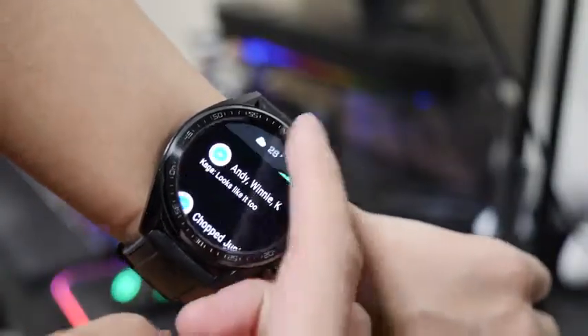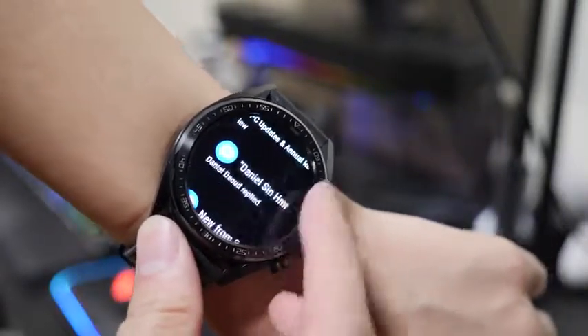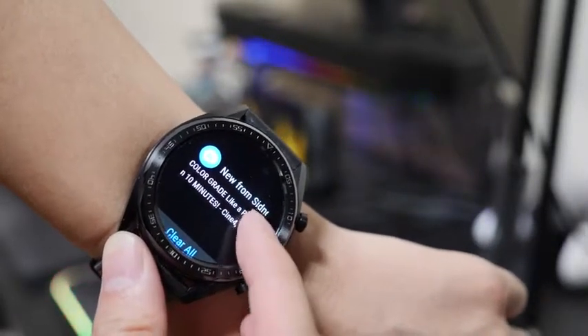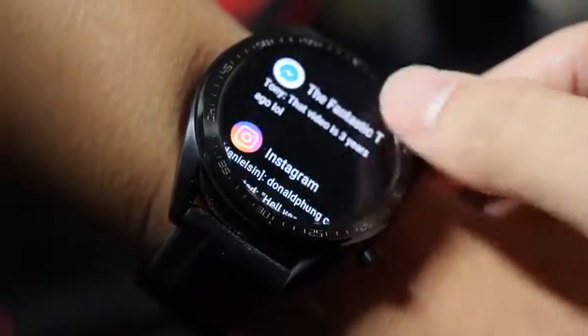Moving on to notifications — with bigger or well-known apps, you can see their icons so you can visually tell what app they're from. With smaller or less-known apps, they're paired with a generic icon. With past updates, everything has gotten much smoother. For example, the icons — in the past they were all pretty much stuck with the same icon, but now you can actually tell where they're from.